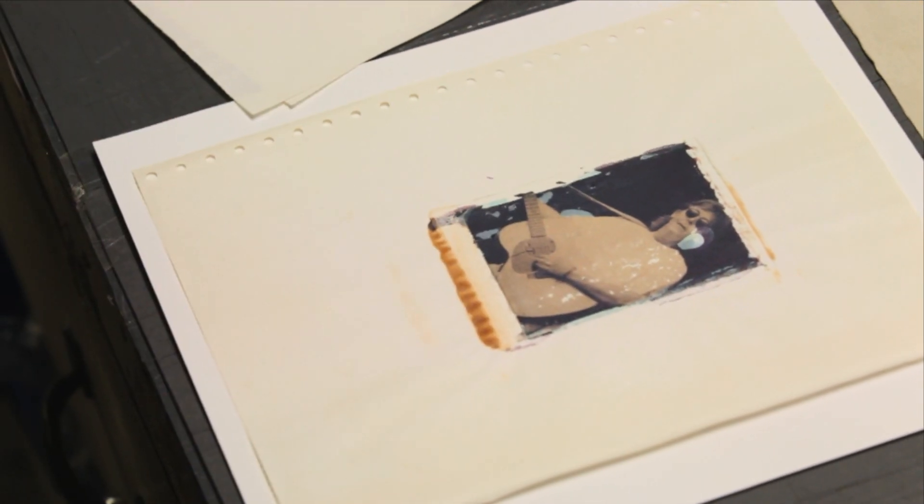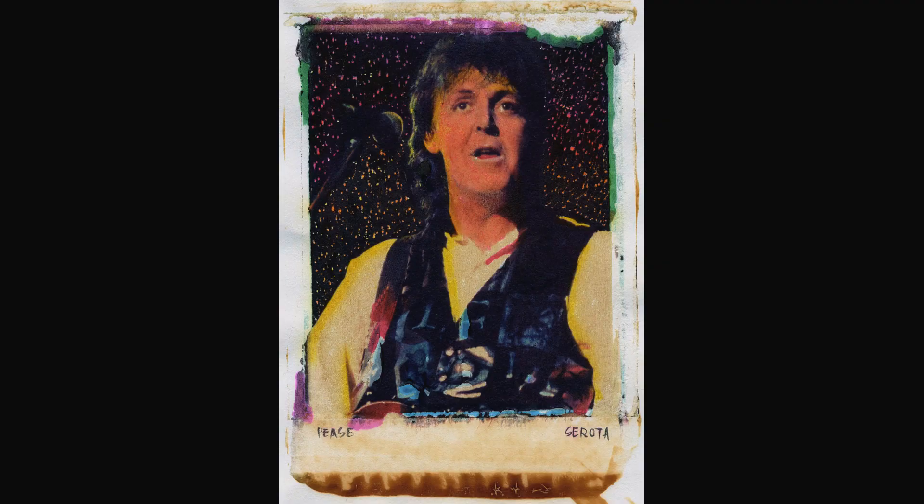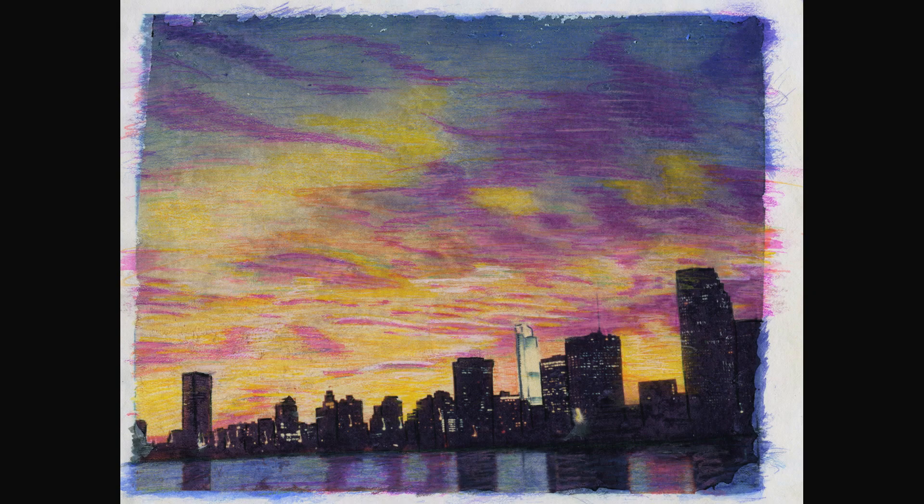Step three: use your tools. Once your transfer dries, you can then bring the artwork to life by using pastel pencils, charcoals, and even paints to create a one-of-a-kind piece of art.